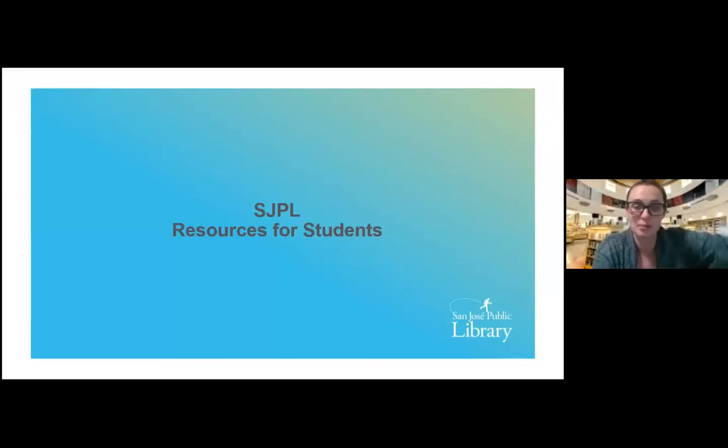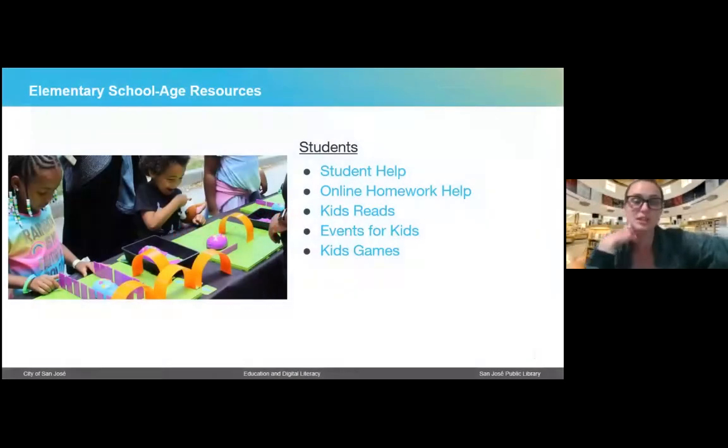Now I'm going to talk about resources that are specific to students. For elementary school age students, we have online homework help and databases such as Britannica — like an online encyclopedia — and other great services geared specifically toward school-age kids, from elementary through middle and high school. A lot of these resources are divided up based on age group. We do have online homework help and a homework club that meets Tuesday through Thursday in the evenings — a service for K through eight.